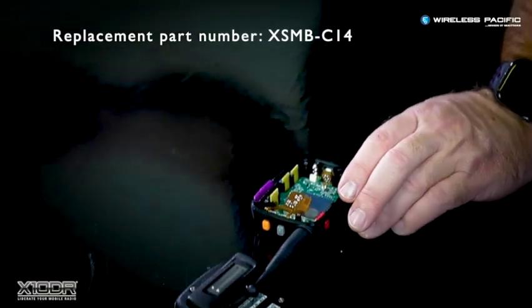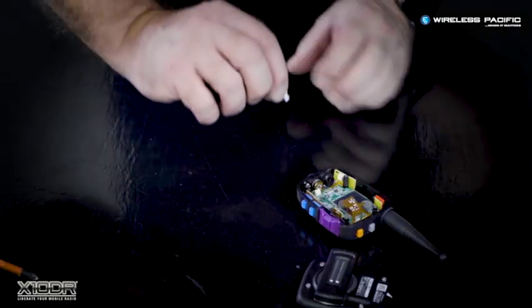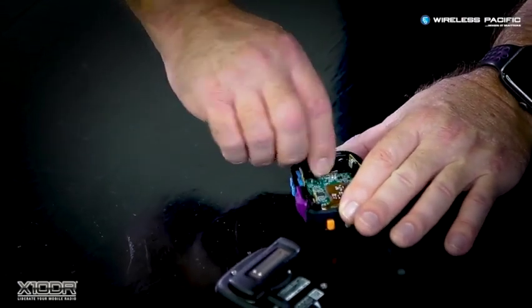Take a replacement new battery, note the connector's orientation as it only plugs in one direction, and insert it carefully back into the socket on the board.